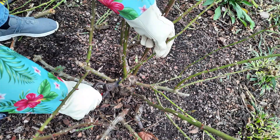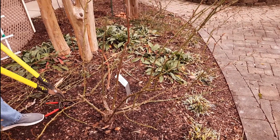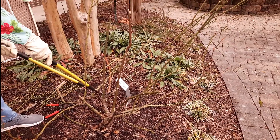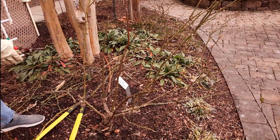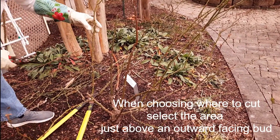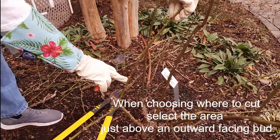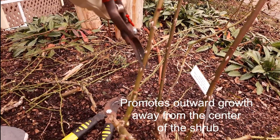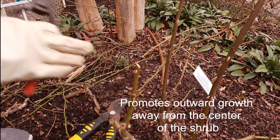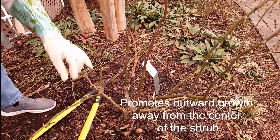You'll notice it's an open center. You want it to wind up being like an open vase or an empty ice cream cone — that's what you're going for. I'm going to continue cleaning this up a little bit, and ultimately I will be cutting back to outward facing buds. Here's an outward facing bud — when we cut here, it will promote growth away from the center of the bush. That's how we keep the shrubs healthy.